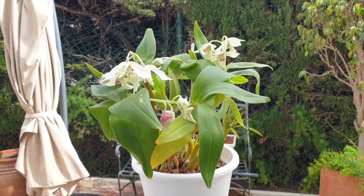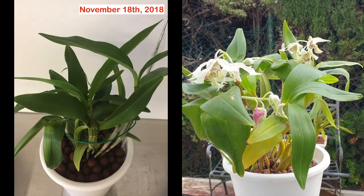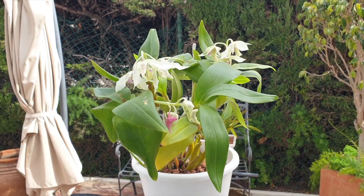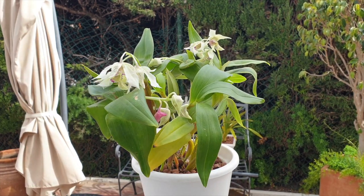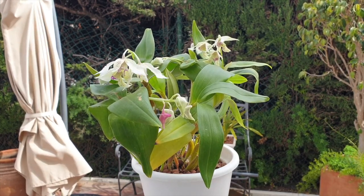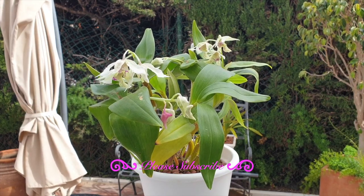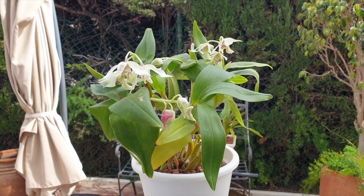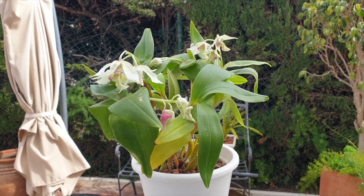My Dendrobium Roy Tokonaga is in LECA and self-watering, and she has been from day one. I received her back in 2018 in a pot with very old, nasty, degraded sphagnum moss. I am here in southern Spain with very little humidity — very hot, dry winds. We are in April and it is one of the chilliest springs I have ever experienced. My LECA and self-watering setup is here to help me buffer against the lack of humidity in my climate.